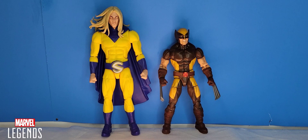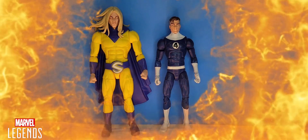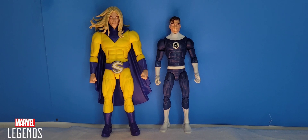For size comparison — first, here we have Century next to Marvel Legends Wolverine. I really do like this comparison since in the comics Wolverine is a short little man. Next, we have Century next to Marvel Legends Mr. Fantastic of the Fantastic Four. He stands taller than Reed Richards, and since they're both Marvel Legends figures, Century being a little taller works for me.